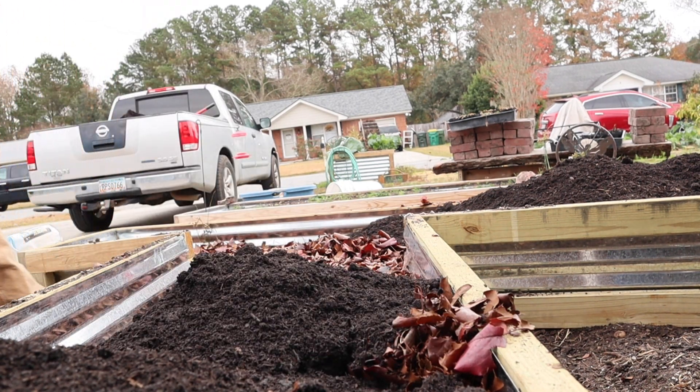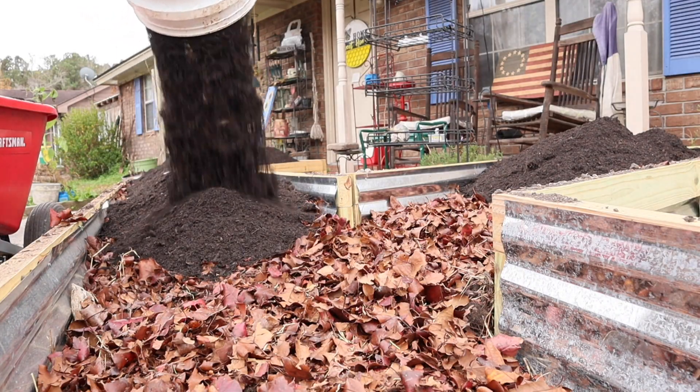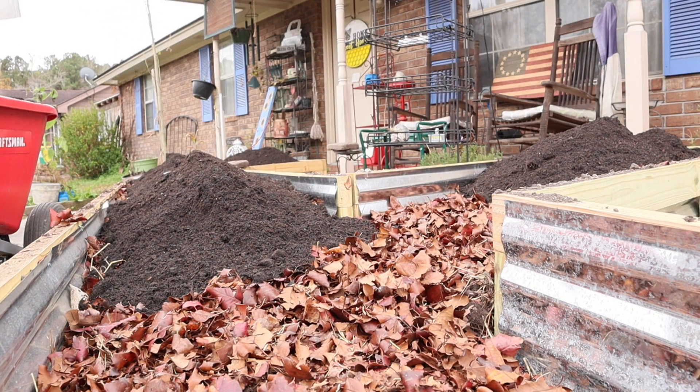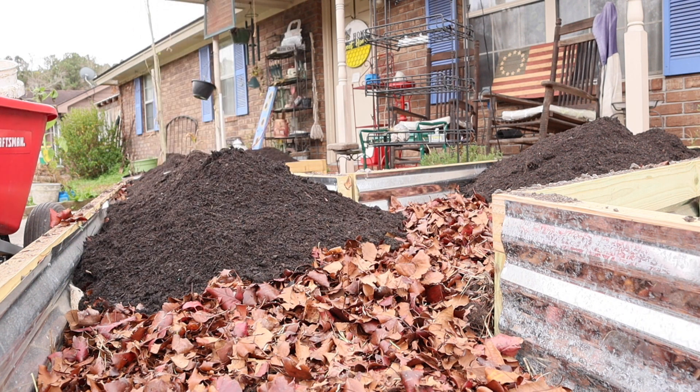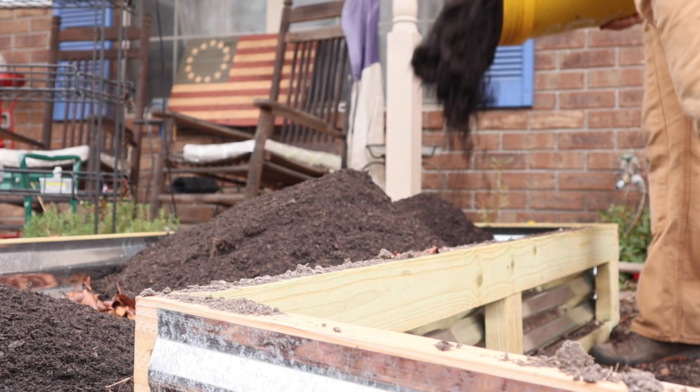What I'm doing here is adding the compost I got from a local landscaper. First I put in the leaves from my neighbor's yard, and now we are adding this compost material. The leaves are for the worms — we want to make sure there's plenty of organic material for the worms to consume and do their part. Then we're going to top it off with great gardening soil.